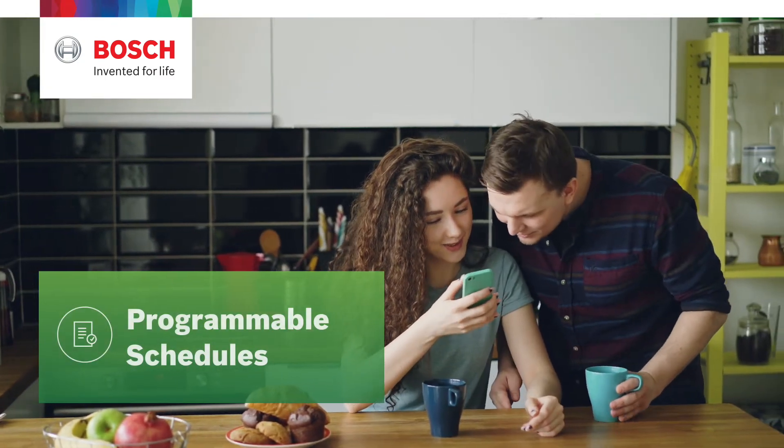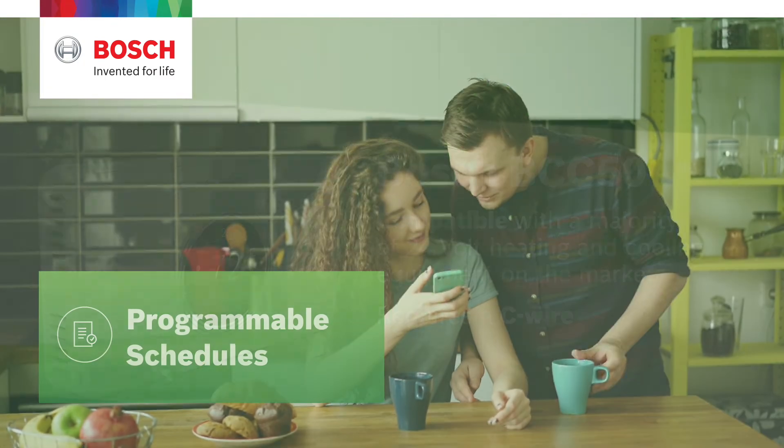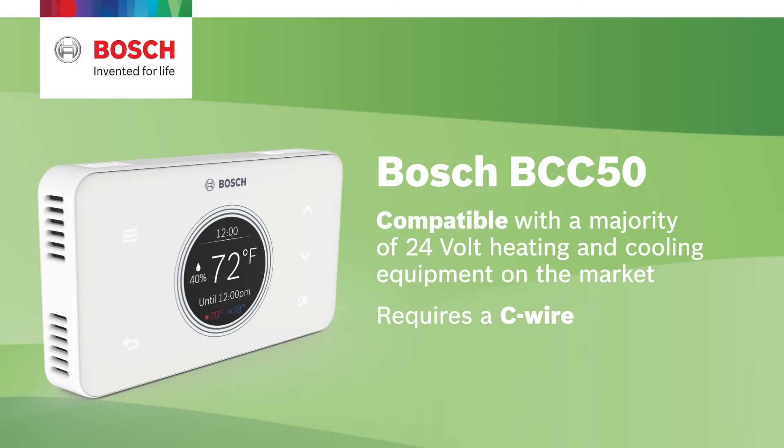Program schedules that follow presets or a weekly schedule. It is also compatible with the majority of 24 volt heating and cooling equipment on the market and does require a C-wire.